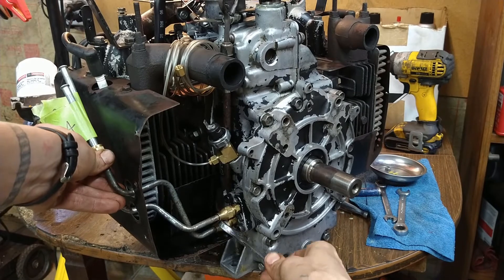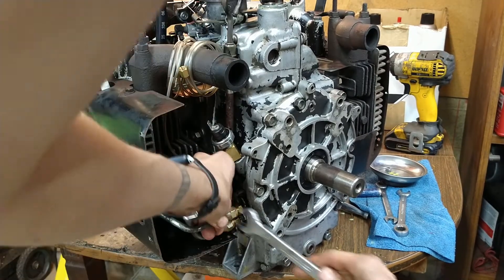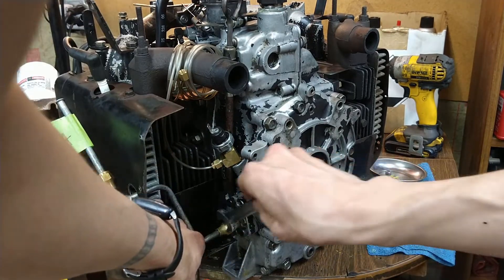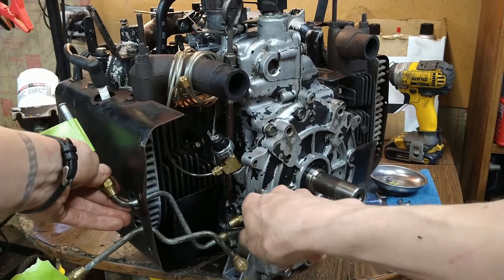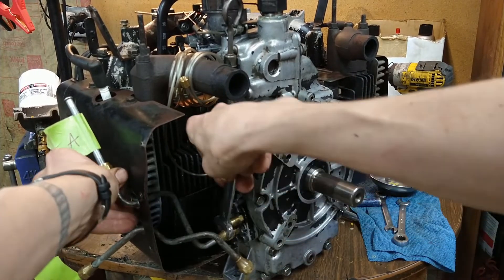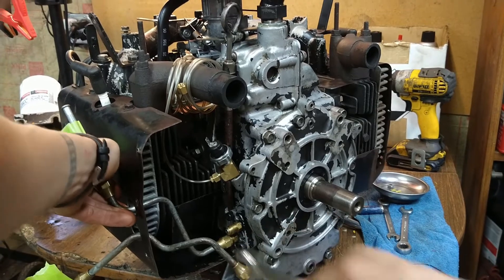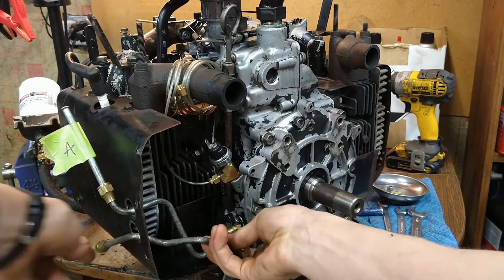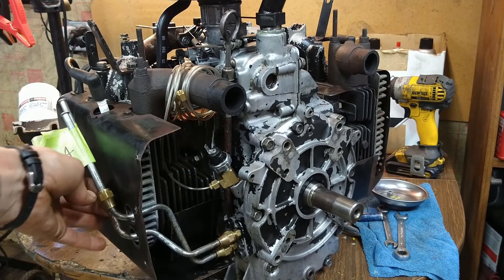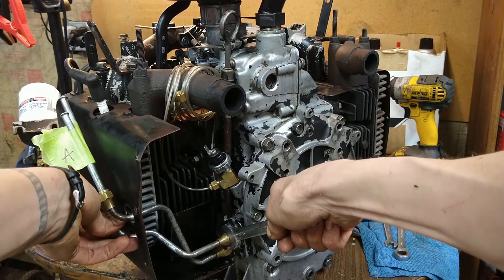Okay, that's nice and tight. I should probably tighten up the bottom one first. I can't get to the bottom one with this one in the way, so let's tighten this one first. Okay, that's pretty tight. Just kind of center them in the holes — there should be grommets in this shroud.